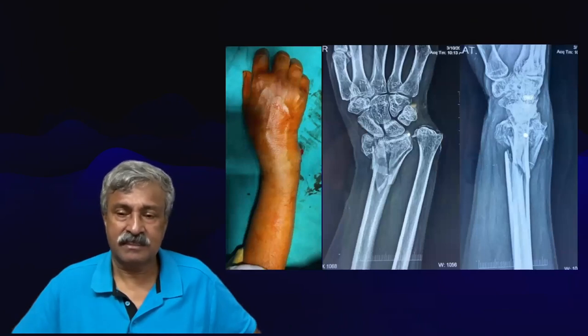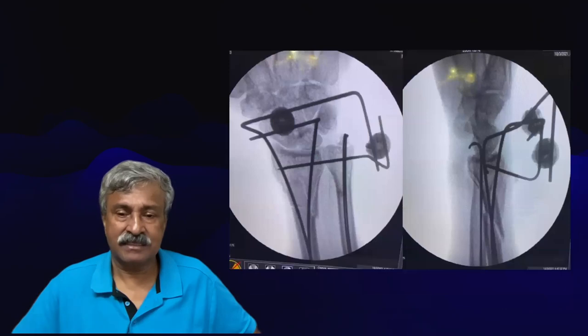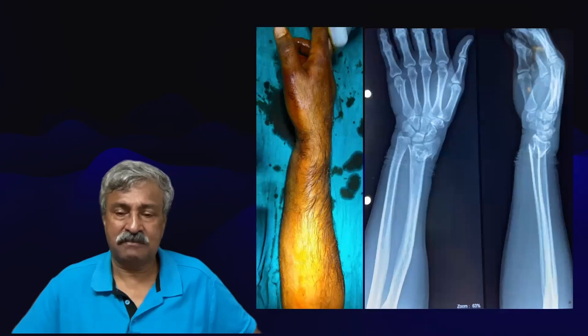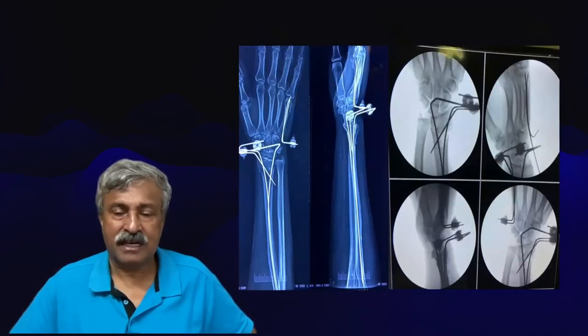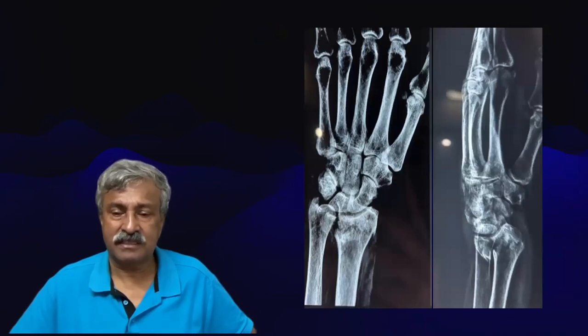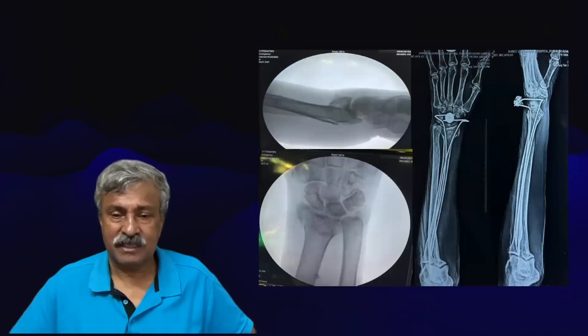One more comminuted wrist fracture that would normally be managed with a distal radial plate — closed reduction brings it into a semblance, then a combination of two clamps in a montage maintains the reduction, producing outstanding results which are totally functionally compatible. Still one more with a distal radial fracture — reduced, wired, clamped — and that is one more with a dorsal combination and a flake on the dorsal side, a very simple surgery that hardly takes 20 minutes.